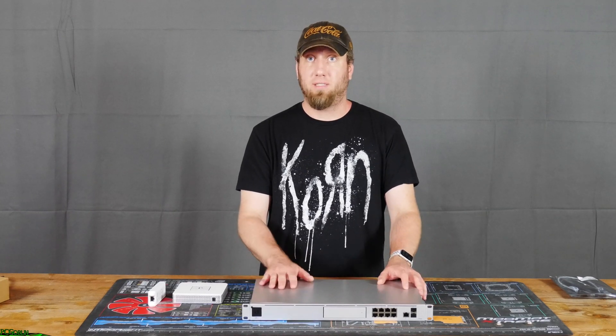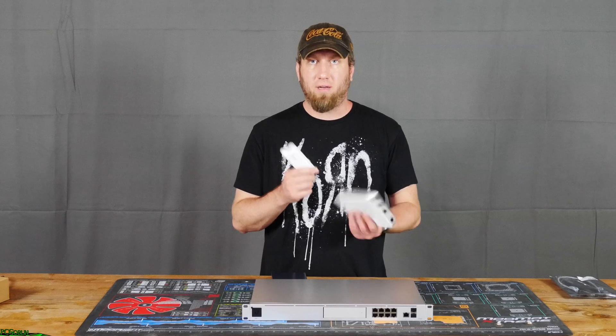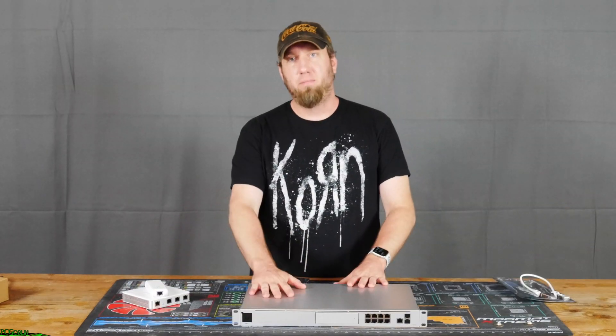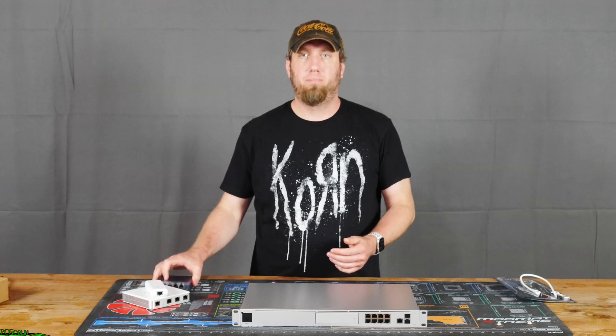But this, when all of the features are enabled, will still do gigabit internet. So, fantastic — I'm really excited about that. If you don't know what these are and you're interested, check out the links on screen. Now, coming back to the Dream Machine, it is also a switch.